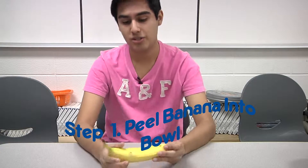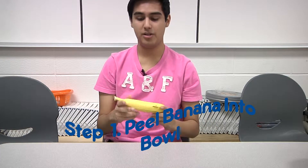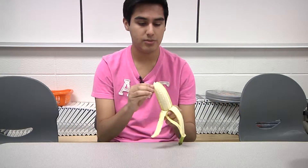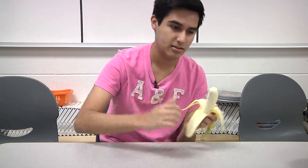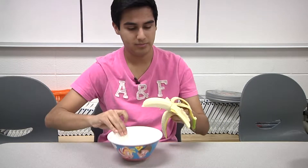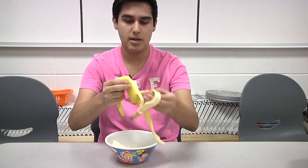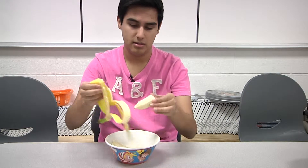Okay, so first off, what you're going to want to start off with is banana. First you're going to peel the banana, and then what we're going to do is we're going to break it in half and put it inside our trusty bowl. And I'm going to put the rest of the banana in here. And that's step one.